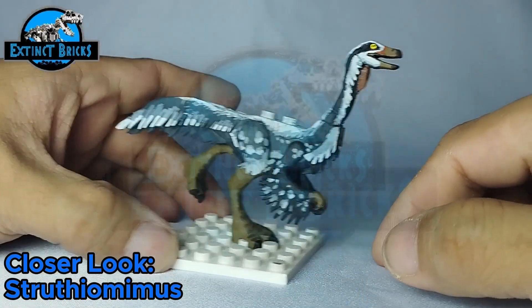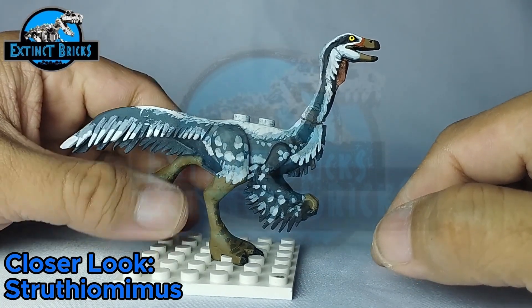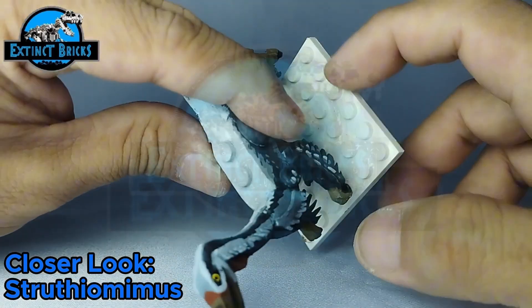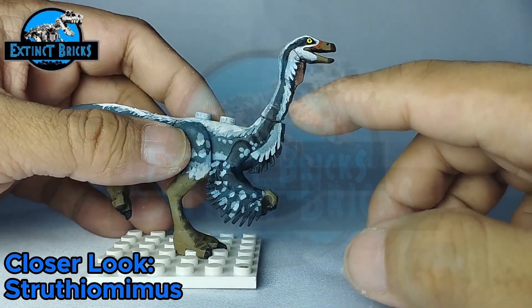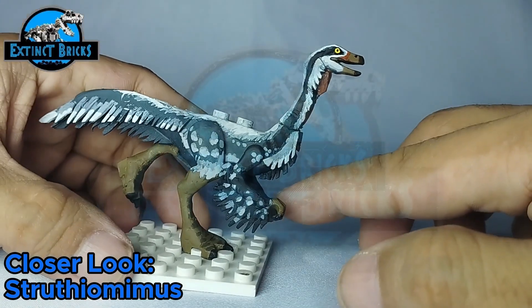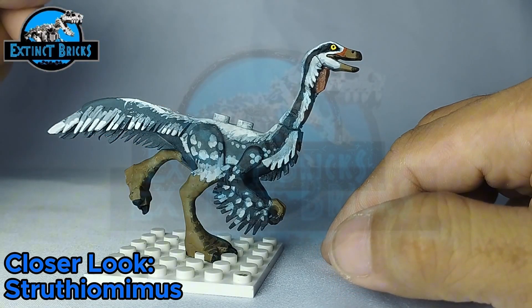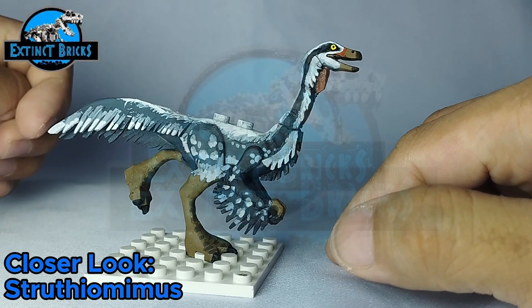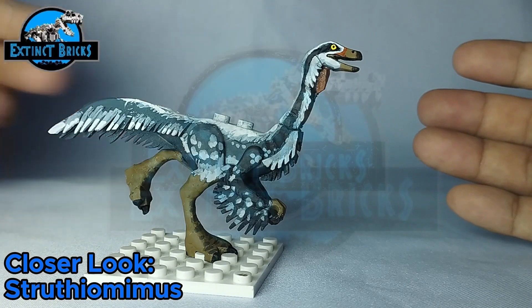Let's have a closer look. It's the same body I used for my previous Struthiomimus. However, I made sure the proportions are correct now — I've extended the legs and also lengthened the neck, and I changed the head as the previous one was quite big. I also stretched out the arms, as the Struthiomimus is one of those ornithomimids that would have relatively longer arms compared to others such as Gallimimus, Ornithomimus, Pelicanimimus, and even Archaeornithomimus.